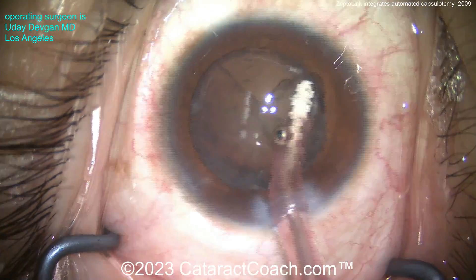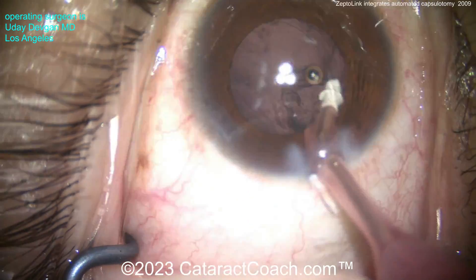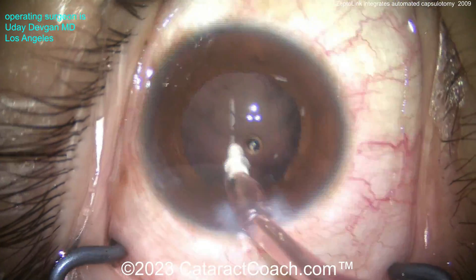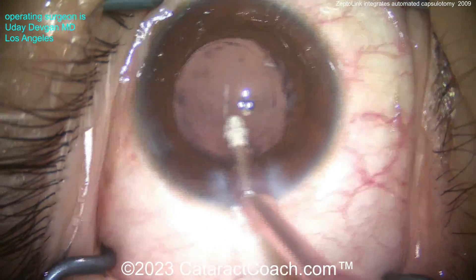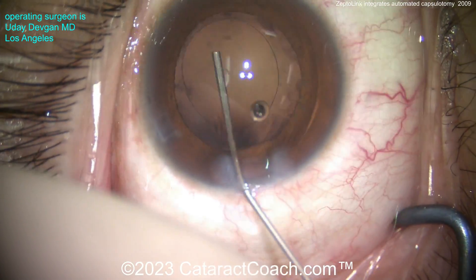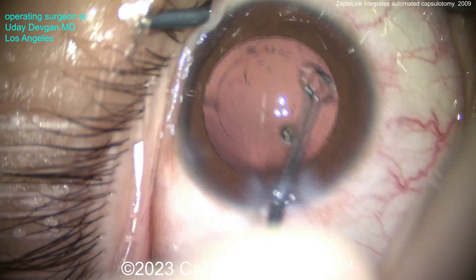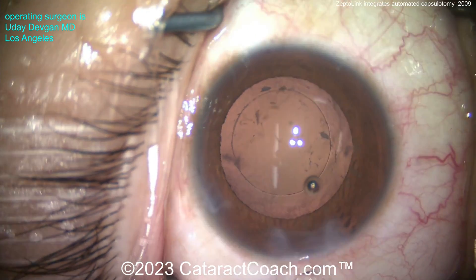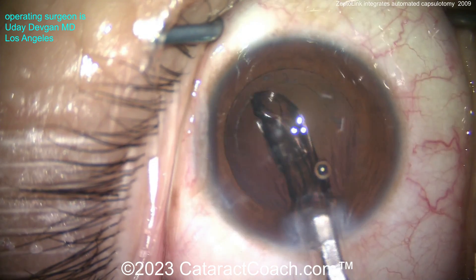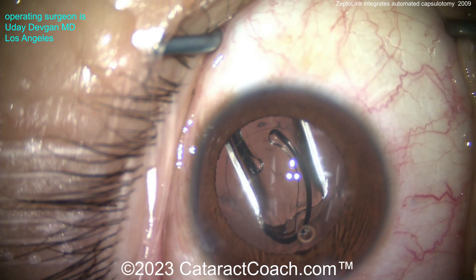The lens removal is the easy part, right? The capsulotomy or capsule opening is the tough part, but removing the lens — which in this case is relatively soft — comes out pretty easily. So we'll clean up the capsular bag and I'll show you how beautiful this capsulotomy is. There's the viscoelastic — you can see it's perfectly round, exactly where we want it centered. Here comes the lens: a single-piece monofocal acrylic lens, and it's a toric one too, so we have to get that lined up appropriately.